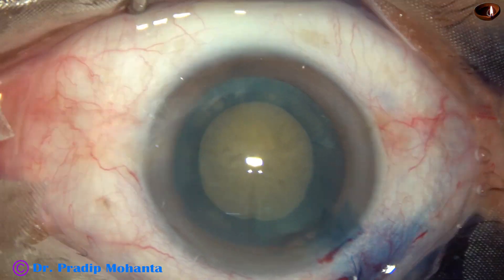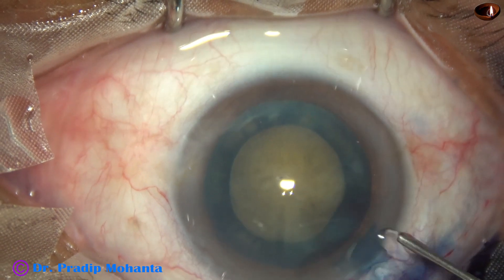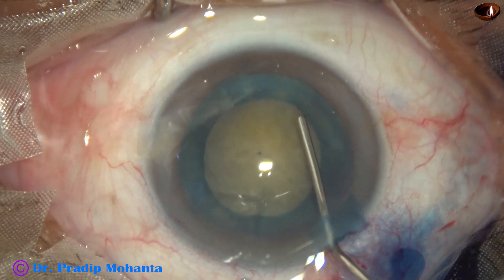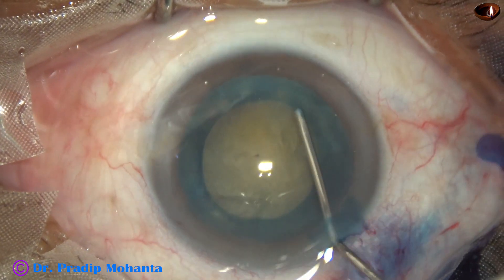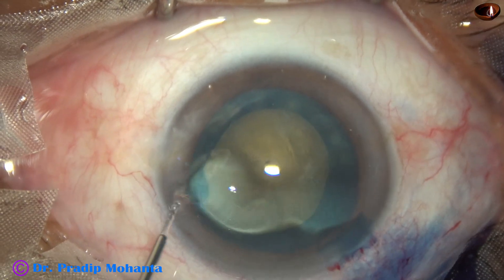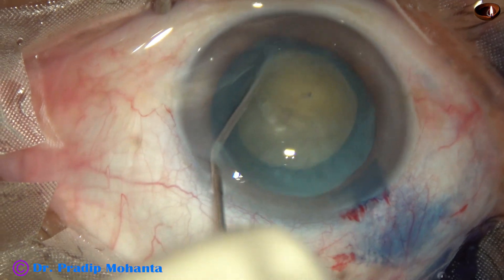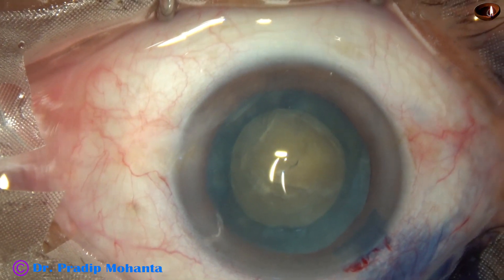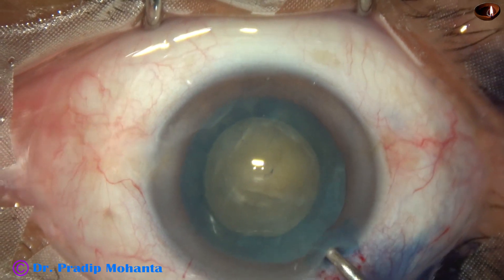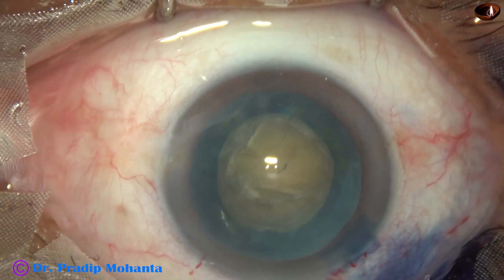This rhexis is small — it may be 4.75mm or 5mm. I didn't want to do a large rhexis in this case, though the cataract is quite hard. Because if I go to the periphery, I have to tear off more zonular fibers, and it can cause zonular dehiscence.